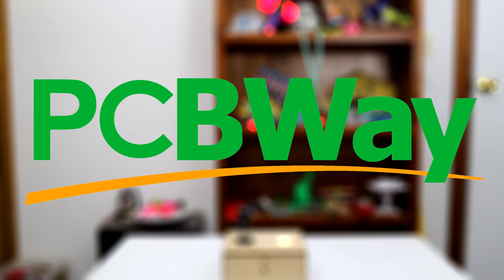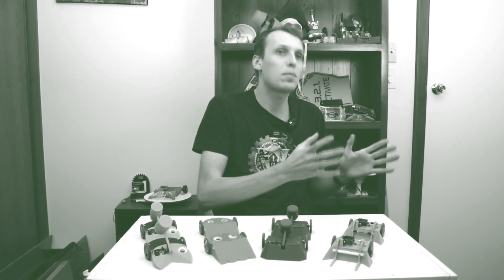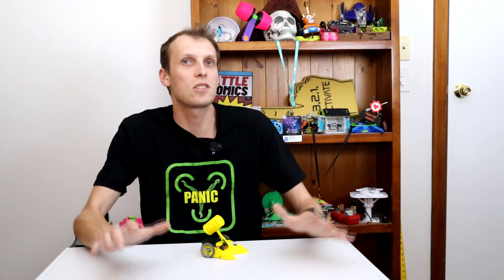This video is sponsored by PCBWay. Earlier this year, I built the Demo Robots, which Pac-Man here is one of. These were a set of four robots that fought in some very big arcade-style arenas, and they were there to get people interested at our big event of the year, which was held during a science festival.